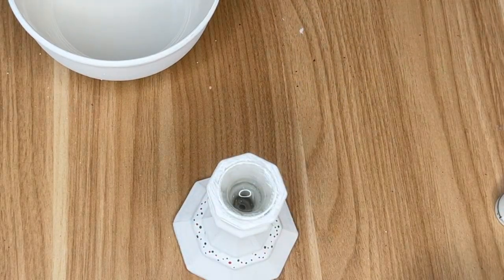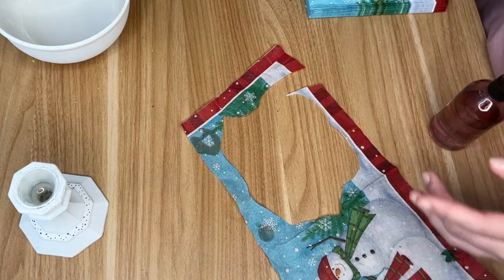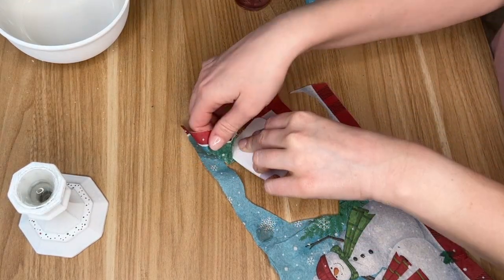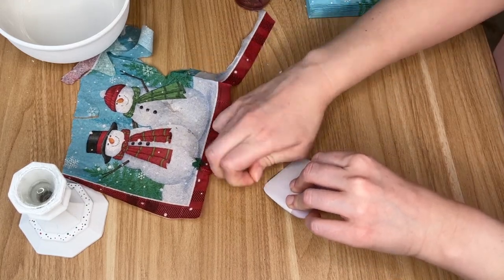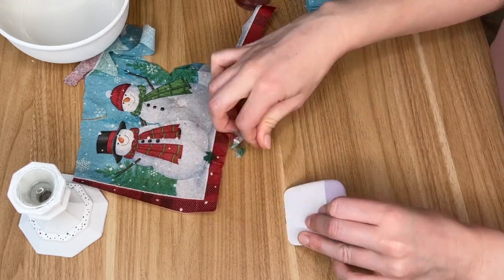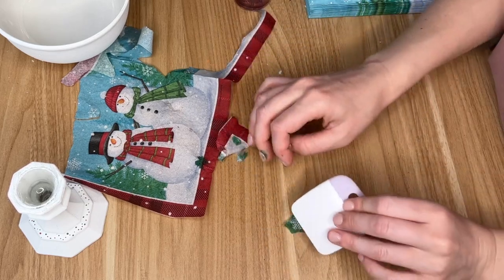To decorate the bowl I started off with this napkin with snowflakes and snowmen. The snowmen are going to be the main focal point of our decor piece but I also wanted some snowflakes too. I took a wet paintbrush, just dipped it in a little bit of water, and went around the image that I wanted to decoupage onto the bowl. This way you're able to tear it a little bit easier.